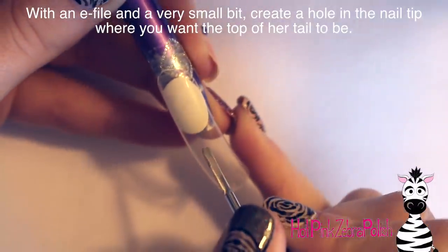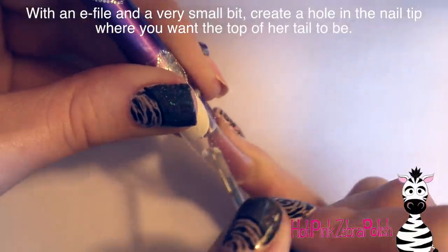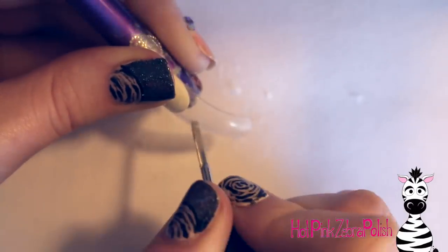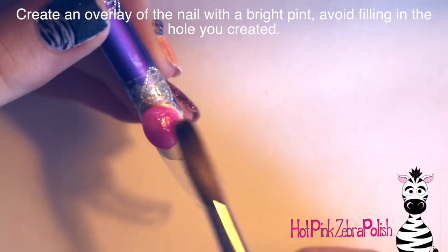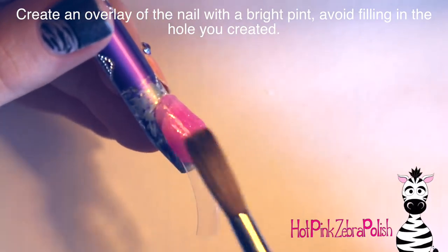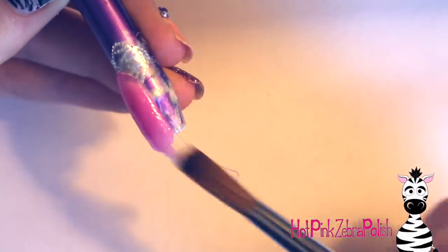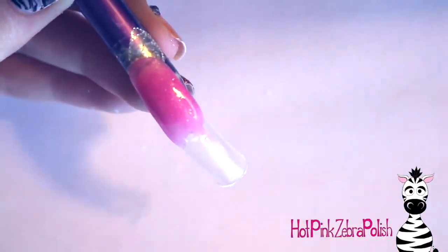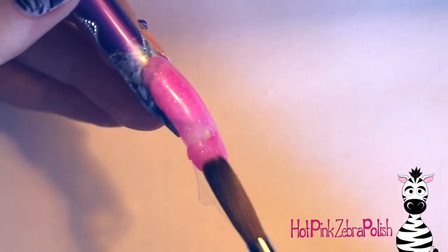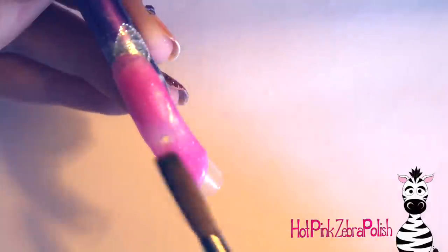To begin, I'm going to start by creating a hole about halfway down the nail tip with an e-file — just carve out a little hole, try to get it as small as you can but all the way through the plastic tip. I'm using the smallest bit I have, but if you have something smaller use that. The hole has to be wide enough for your wire but as small as possible beyond that. Then add an overlay over the entire nail but avoid filling in that hole. Just add an overlay over the rest with a really bright pink.